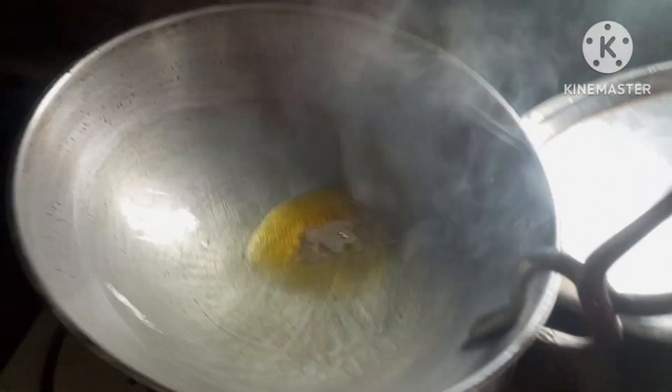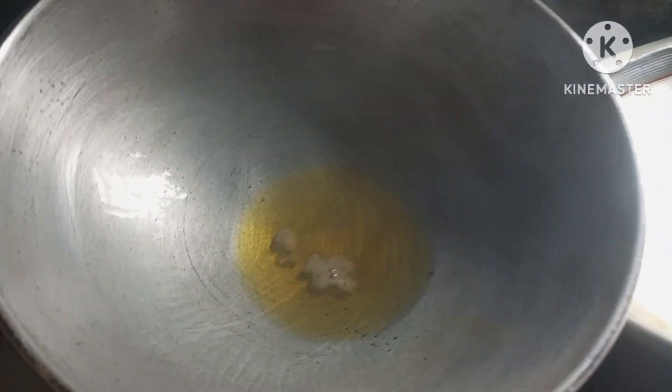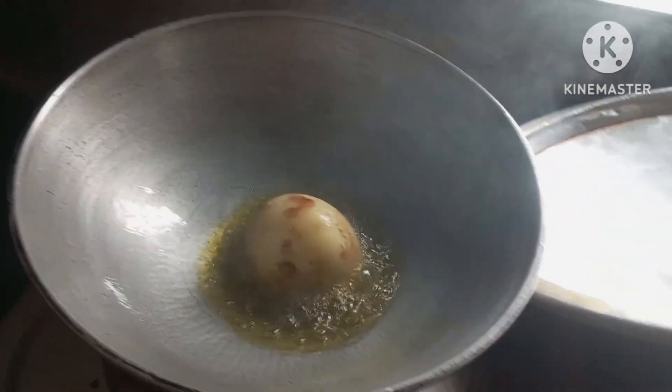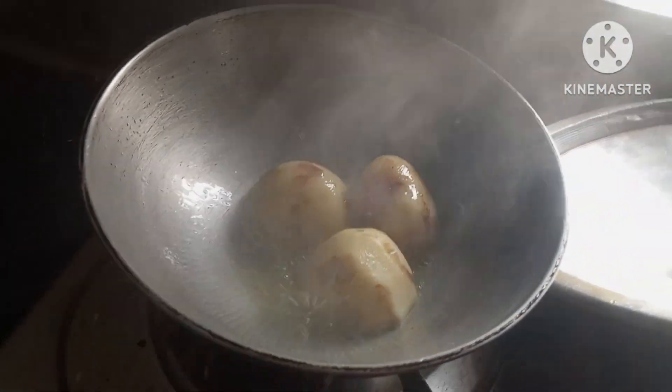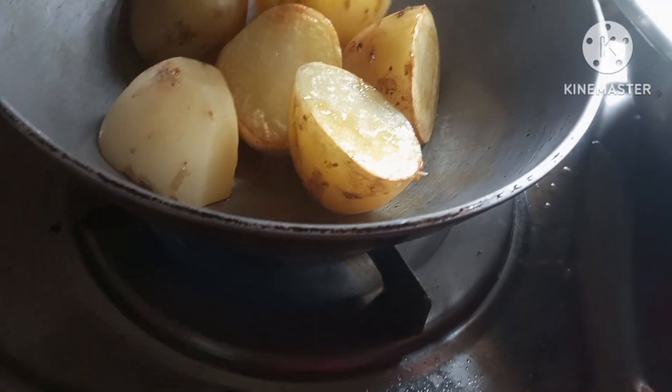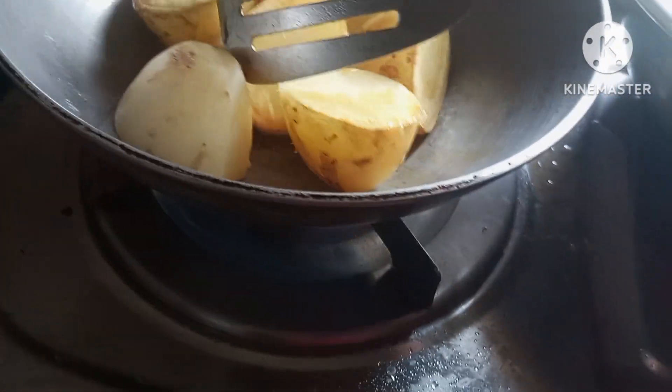We took a lot of eggs, then we threw the eggs. Now we brought a pan and a little water. Here we took a tiny egg over the egg. The whole egg was taken into the egg. This egg was revealed.